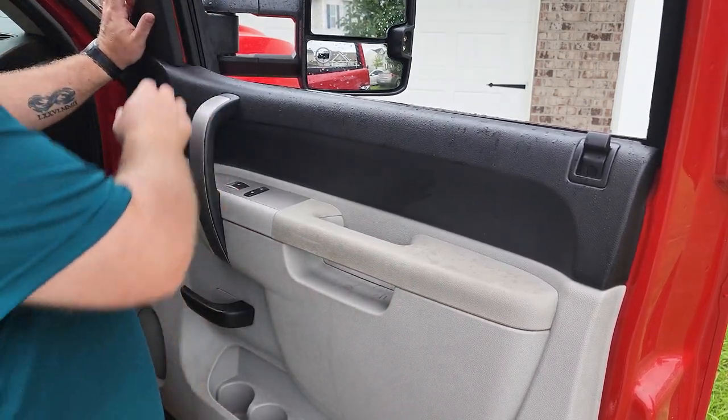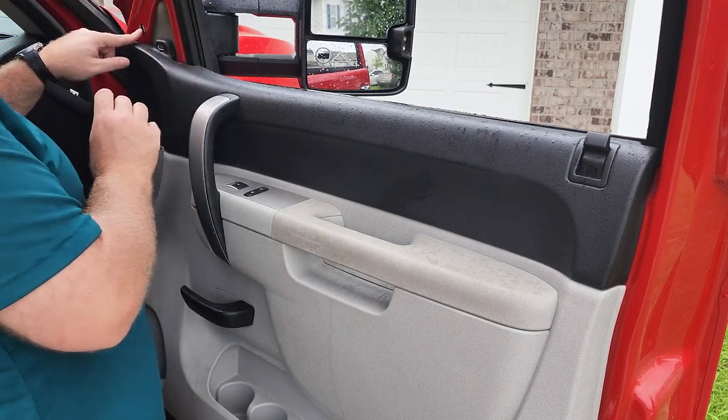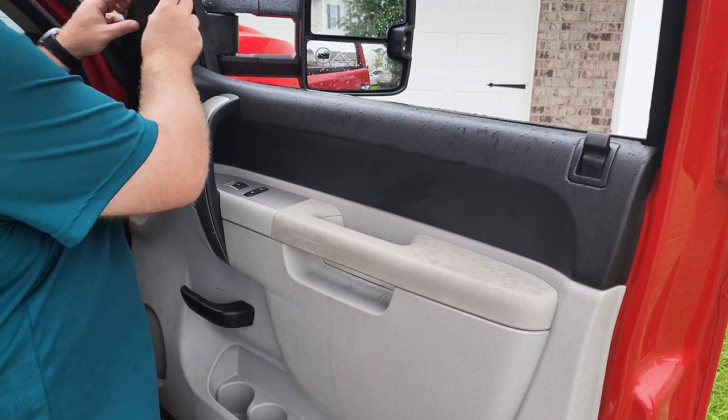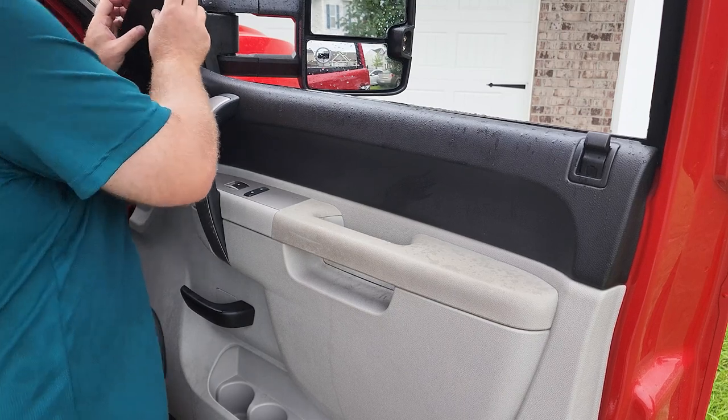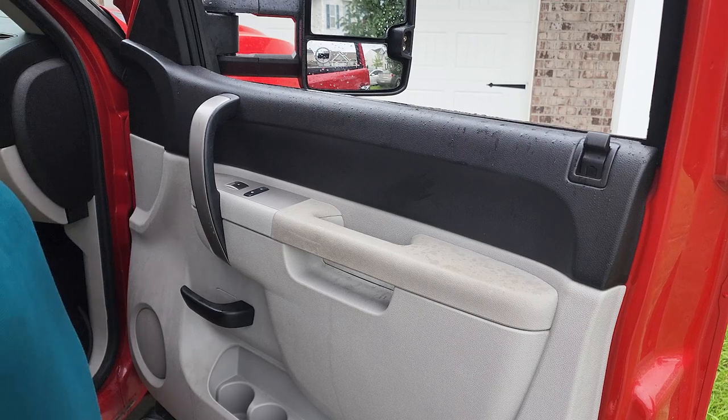Lastly, there's this piece which just has two clips here. And that's the installation. I did the passenger side — the driver side is the exact same, just the opposite side of the truck. Remove the trim, undo the bolts, remove the trim, undo the three bolts of the mirror, and then reverse install just like you saw for the passenger side.